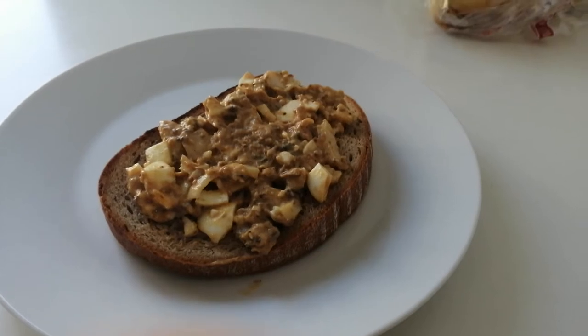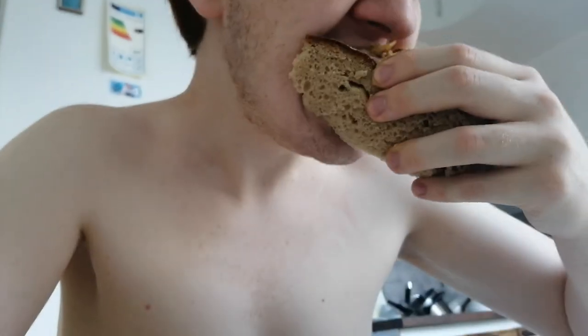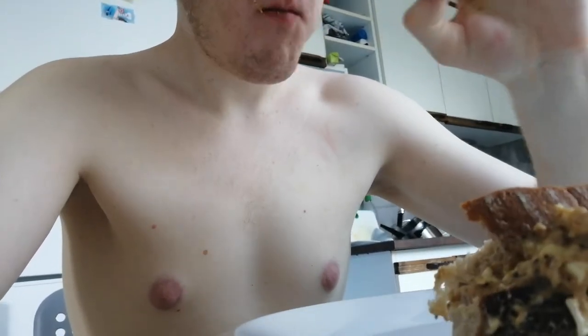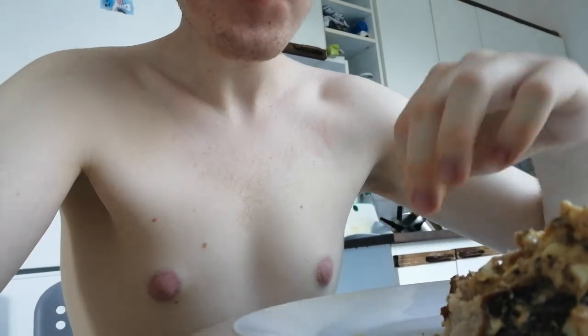Time to eat! This has been Cooking with Spiros.